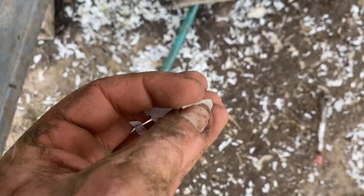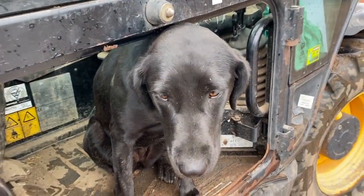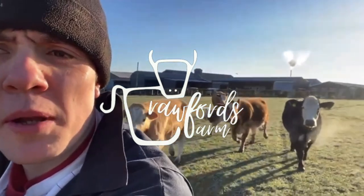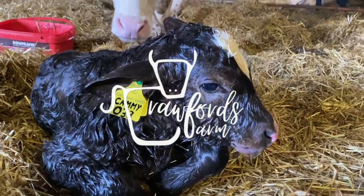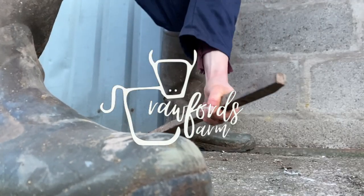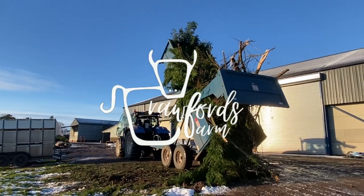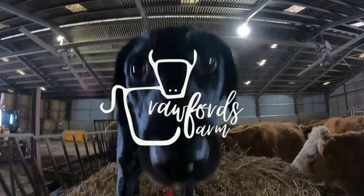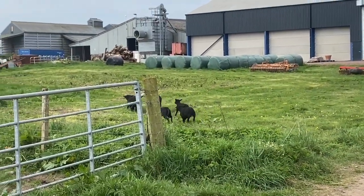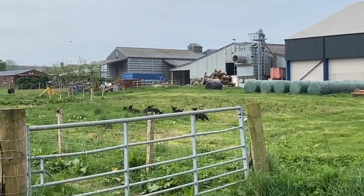It doesn't smell particularly nice. Got a wee party of kids following me this morning — morning Holly. There is a dog there if you didn't notice.